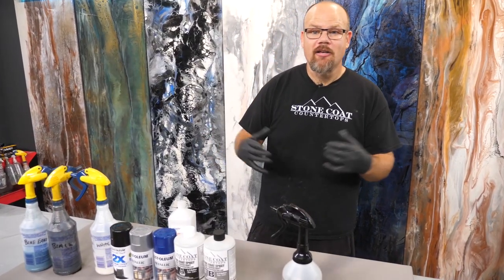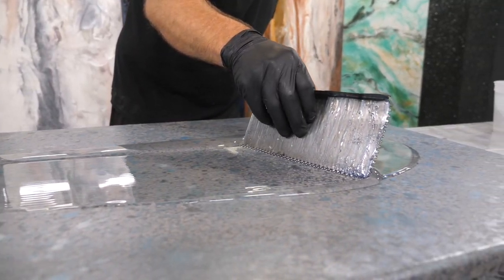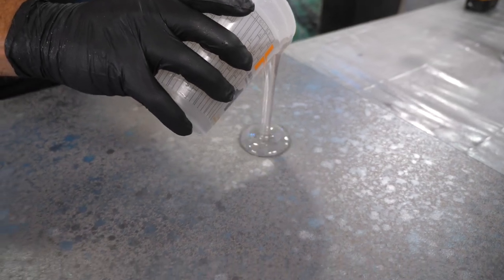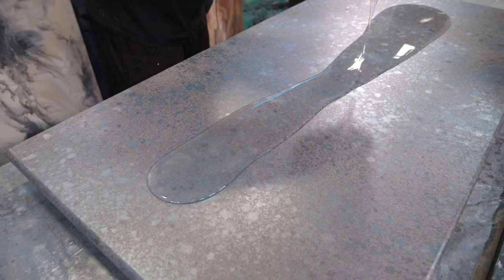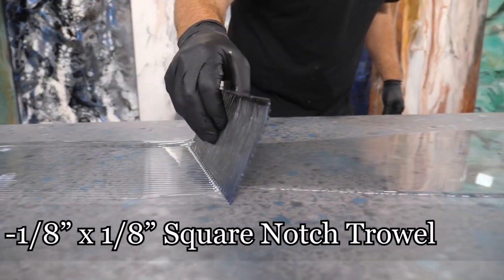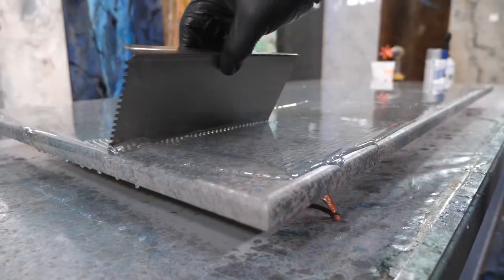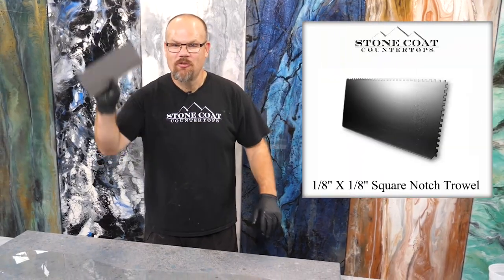Next step we're going to apply our clear Stone Coat countertop epoxy — this is the medium that makes everything magic. We're going to trowel that out. Look at how it magnifies what's underneath it; it really starts to give it that depth, like looking through an optical lens. Use a 1/8 by 1/8 square notch trowel — it's the perfect tool to spread your epoxy and keep your thickness consistent. It's going to lay out like glass when you use that trowel.